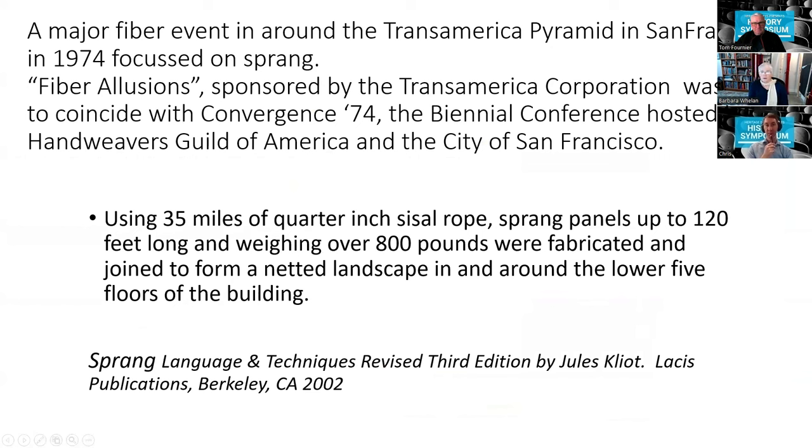Sprang in the 21st century: in 1974 the owners of the Lacy Museum in California sponsored a sprang installation in San Francisco. Using 35 miles of quarter-inch sisal rope, they made sprang panels up to 120 feet long and weighing over 800 pounds, joined to form a landscape in and around the lower five floors of the Transamerica Pyramid. This was hosted to coincide with the biennial conference of the Handweavers Guild of America in San Francisco.